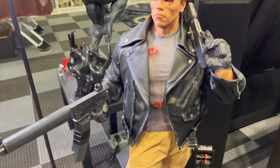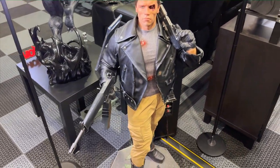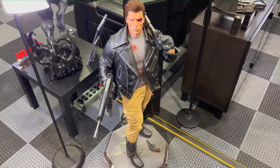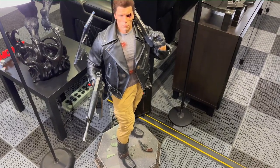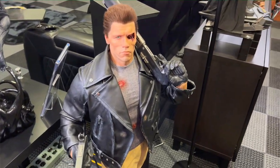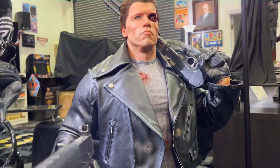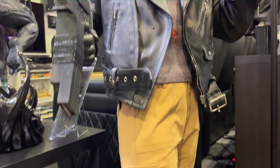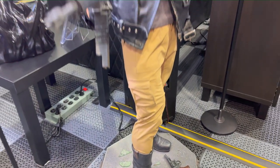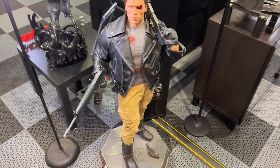As far as I know, this is on waitlist at Sideshow — you can jump on that if you want and I'll put the link down below. I think it is also still available at Prime 1. Overall I think it's a cool piece. Half scale is not my scale, but if you love the Terminator series and want something with a lot of presence, it's great. Amir mentioned he has the Queen Studios bust, which is why he didn't feel he needed the deluxe — but he's really happy with it, and I'm really happy that he's happy. Thanks to Amir for sending in this incredible footage.